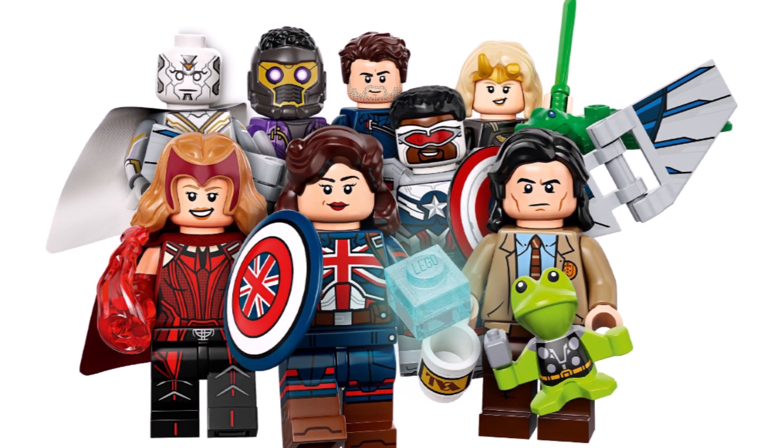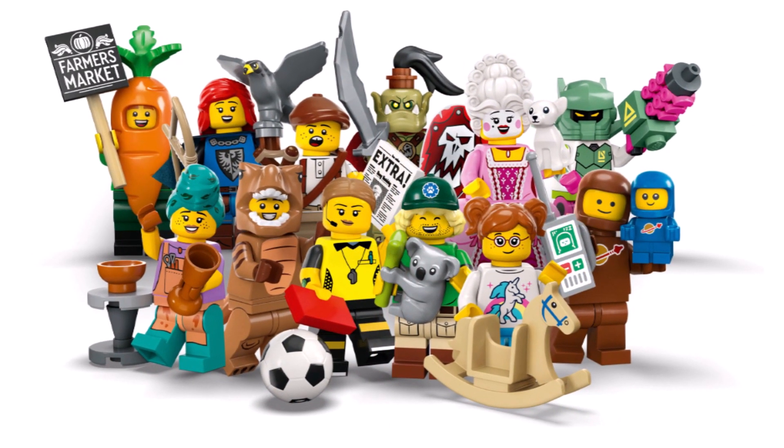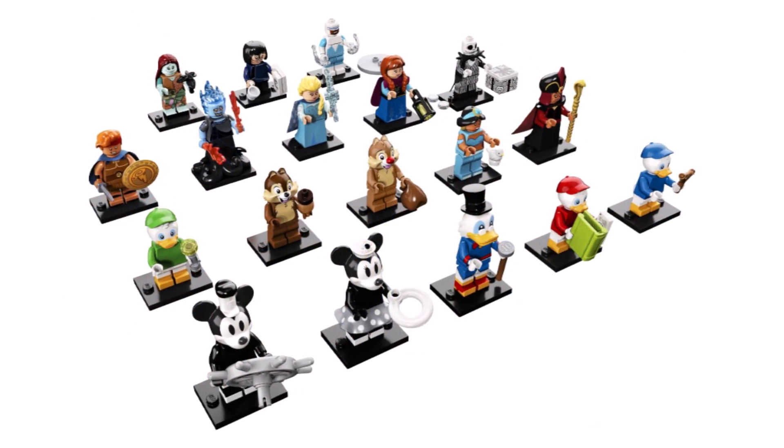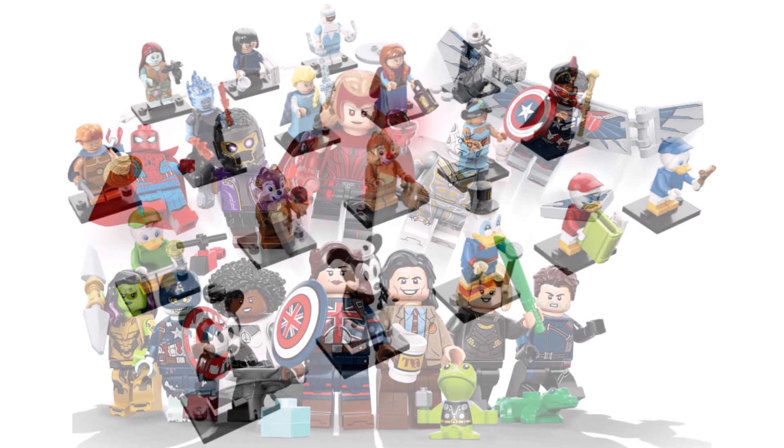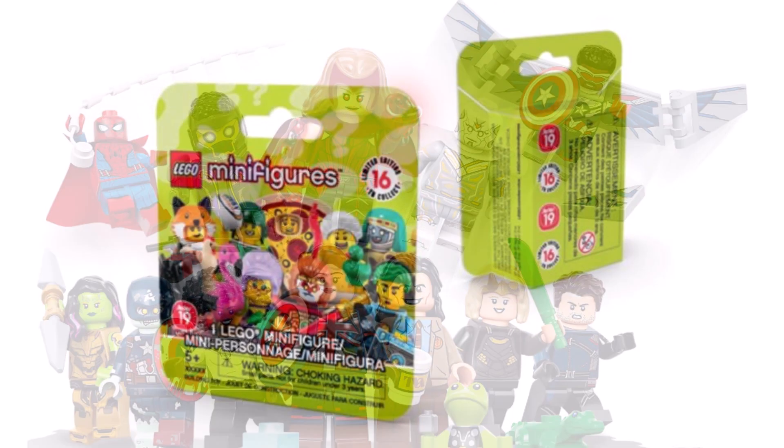We don't know any of the characters yet, but I presume it'll be 12 per series. Given we're getting Series 24 in January, a really strong series, plus the Disney 100 series in May, and then a second Marvel series, it is a really good year for CMF — a lot to look forward to, even though they are going to be in boxes from next September.